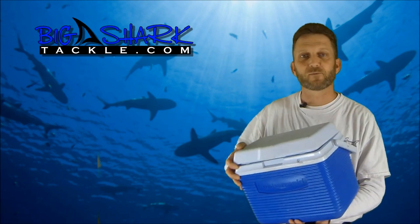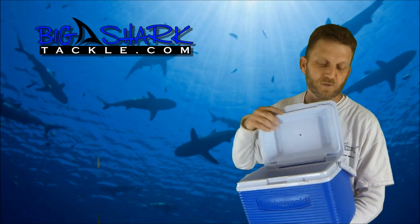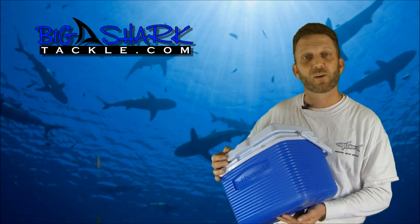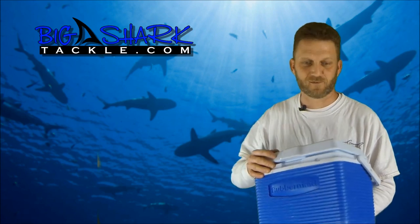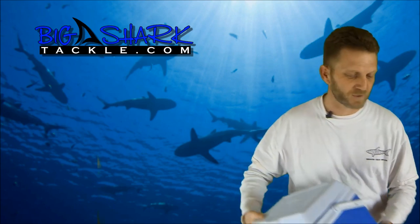Take a little cooler, strap it down to the back of your kayak securely. Put your bait and your hooks inside the cooler. Close your cooler, get a bungee, and put the bungee down nice and tight so that it will not come off if you turn over — that way you know that hook is not going to get you. That's the best and most secure way I've heard of, and it works very well for me and people I know.